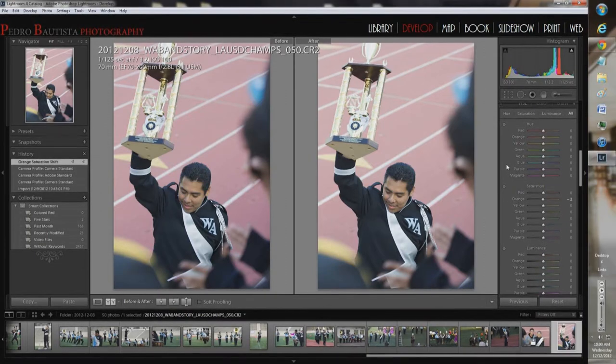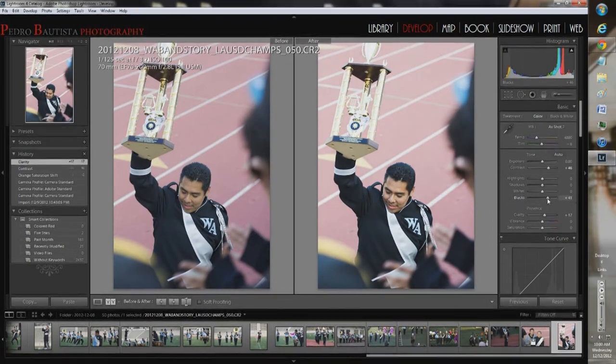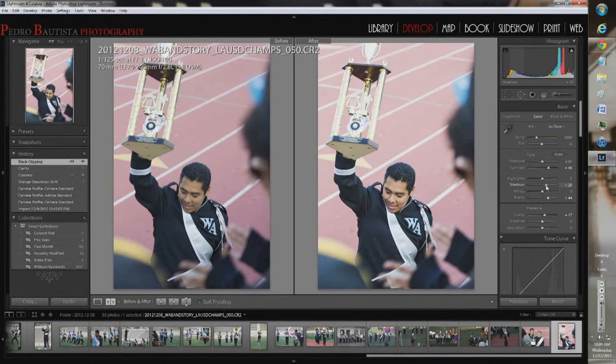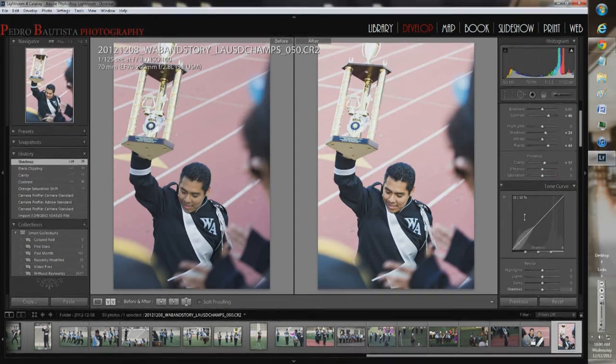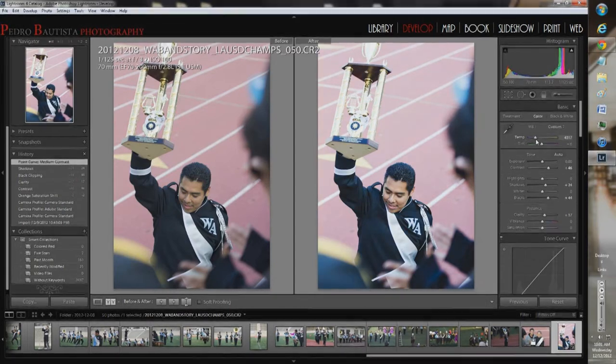Back into the editing: I brought up the contrast — at zero it looks really boring, but at 100 it's too punchy, so I'll leave it around 46. I'll bring up clarity a bit to pull in some detail. I'm going to raise the black levels to make things noticeable, though too much contrast isn't ideal for me. Same with shadows — going to bring those up. To compensate for lifting the shadows and blacks, I'll use the tone curve and create a medium contrast curve to darken things back down. I also adjusted the temperature a bit colder and it looks better.